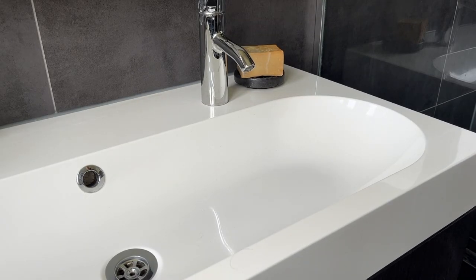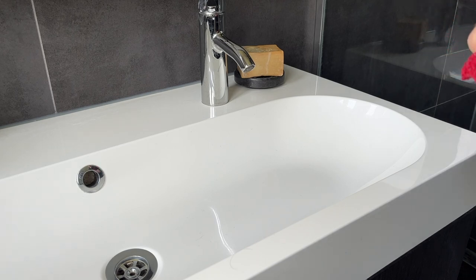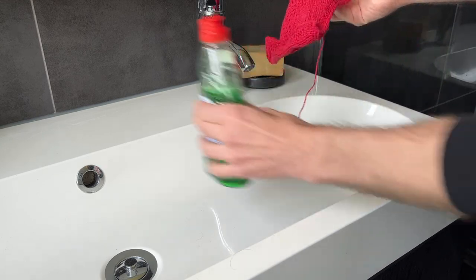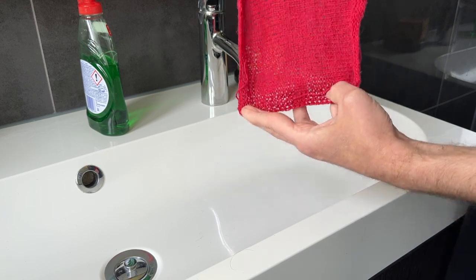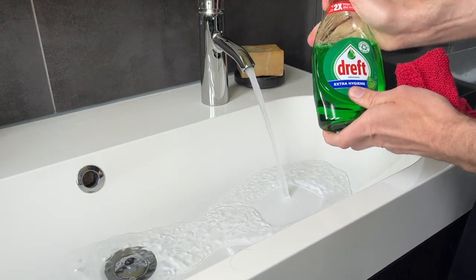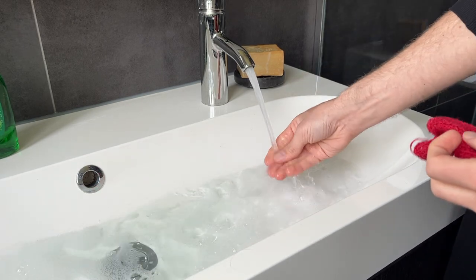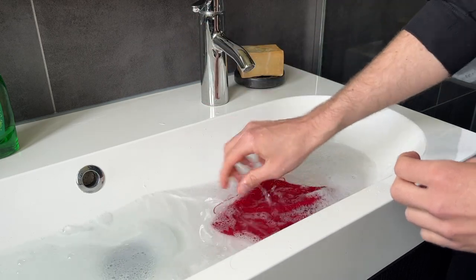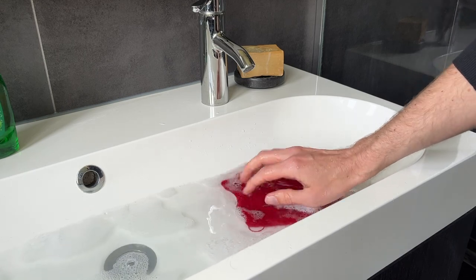We are going to block the swatch. How I normally do it is I use warm to hot water if I'm just doing a single color. If I'm doing multiple colors where there's bleeding, always cold — and also adding some vinegar. This is the color poppy, knit on 3.5 millimeter needles in stockinette. Because this yarn is so oily, I really like to use dish soap in the beginning. You want it to be fairly soapy, and just soak it in the water for a little bit.